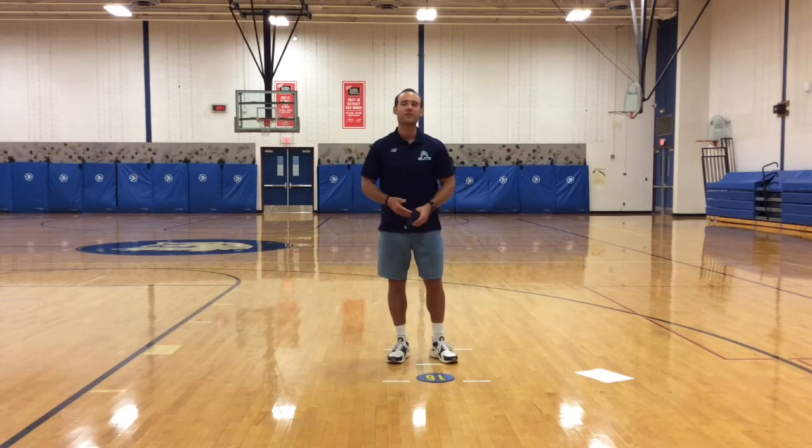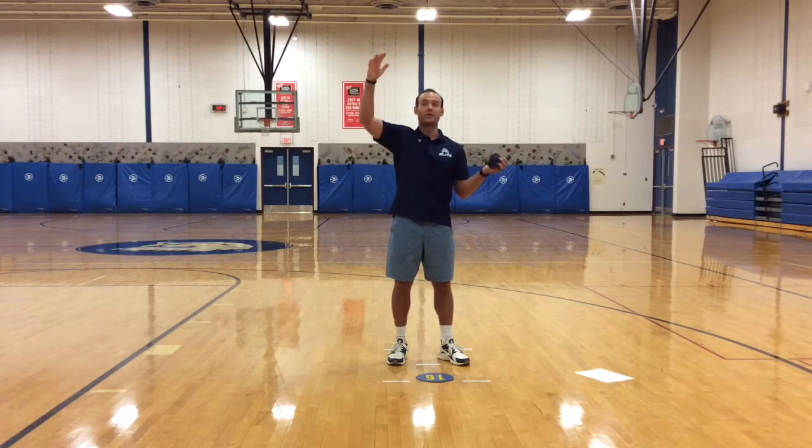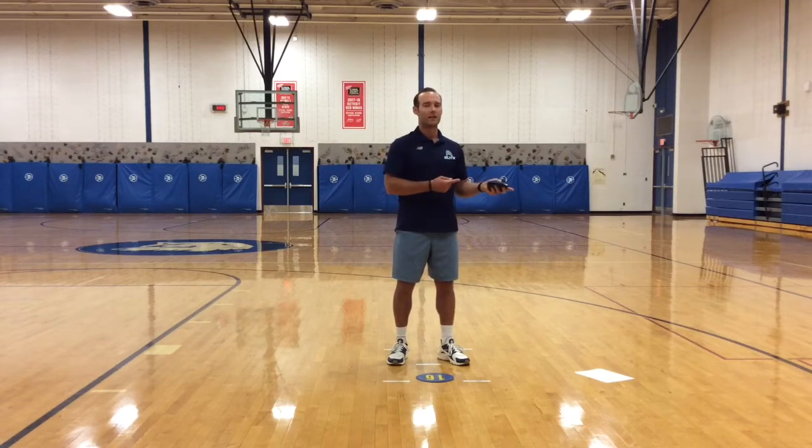You will also need a landmark. I have a poly spot on the floor. You can just simply get a paper plate and put that on the floor. Now, I am going to be tossing the bean bag up in the air a lot. If you are inside and your ceiling is a little bit lower, such as in your basement like mine is, you may want to bring your tablet or device outside. Or you can always watch this and then go outside and practice yourself.